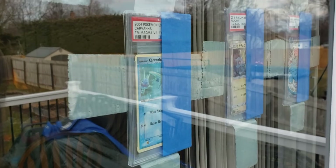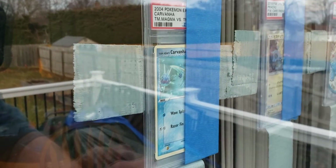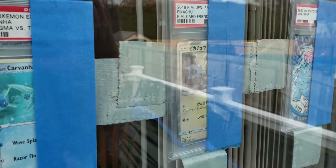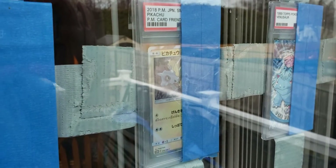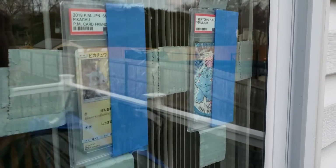Here's another unprotected slab — a little Carvanha from Team Magma — and we're seeing standard fading. It's in a slightly different location on the window so I wasn't sure how much sunlight each row would get, but it looks to be about the same. Moving down, there's a different card type — a Japanese promo — and there is fading. It was placed just on a standard plastic sleeve, and that sleeve doesn't seem to be slowing down any of the sunlight passing through onto the card.